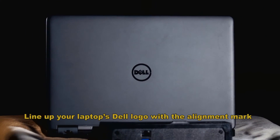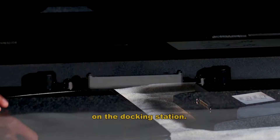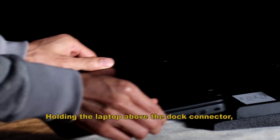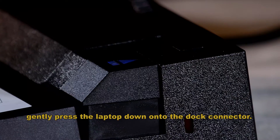Docking. Line up your laptop Dell logo with the alignment mark on the docking station. Holding the laptop above the dock connector, gently press the laptop down onto the dock connector.